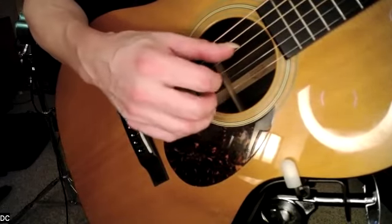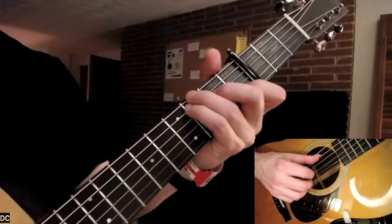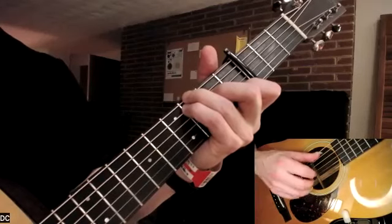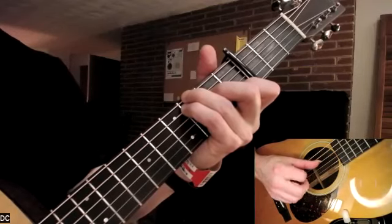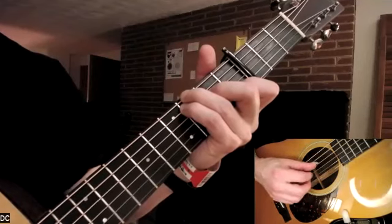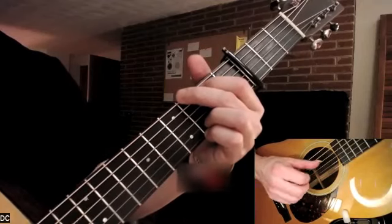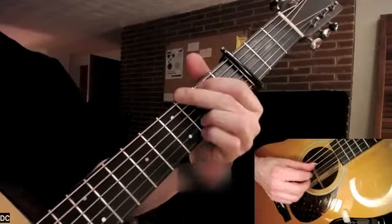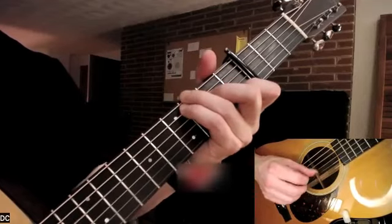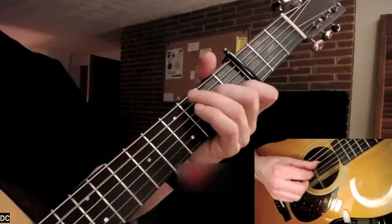Then we're gonna put that all together with all of the strings. We'll work through the full sequence: C, G, A minor 7, G — C, G, A minor 7, G.